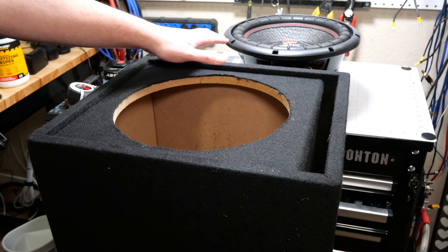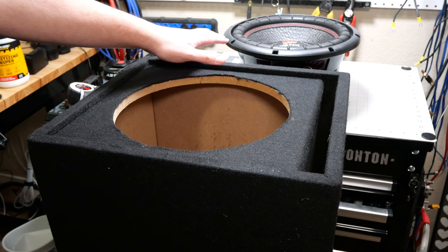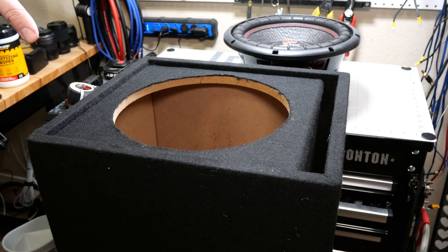We're going to go ahead and throw it in a pretty simple prefab box. I think that'll pair up well with this subwoofer because most people buying a $75 subwoofer are probably not going to get a custom enclosure. This one happens to be 1.3 cubic feet, tuned to 38 hertz.